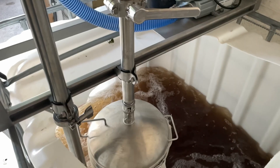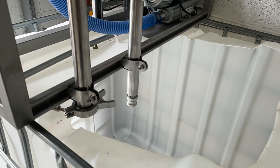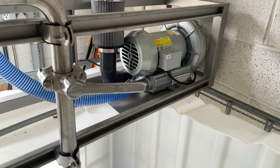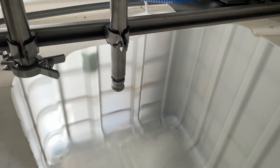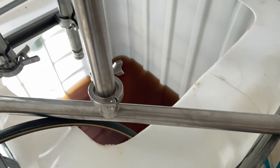This is our 250-gallon IBC tank with our GOT brewer attached to the top of the cage. This is how we do large scale applications. The setup includes the large CFM marine air pump and stainless bubbler and extractor. This is definitely something that would be for more commercial, food-level production, or large property applications.